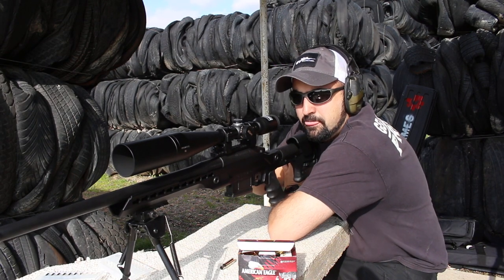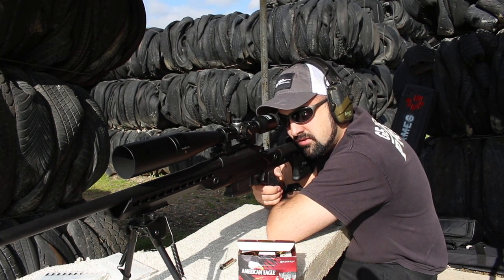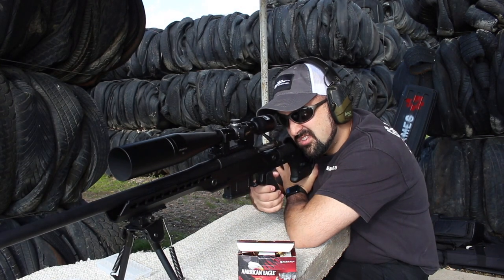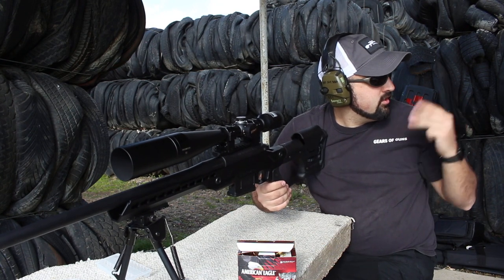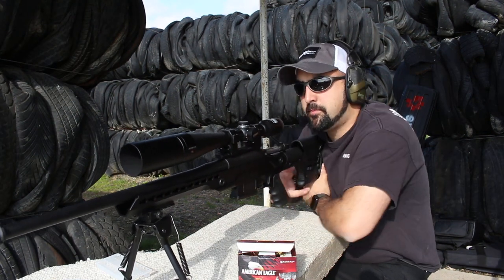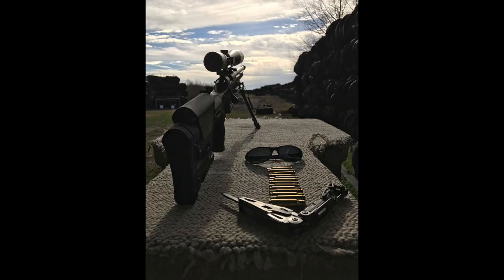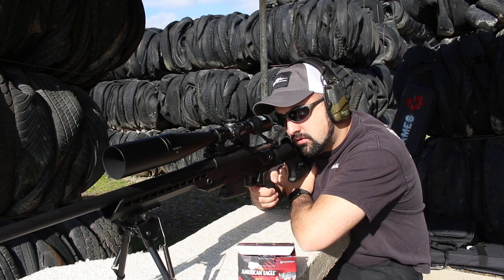During the shooting session, the group checks targets — bottom bullet touching, discussing whether three rounds are in a row. One shot is identified as a pull, but overall the group is happy with the results.